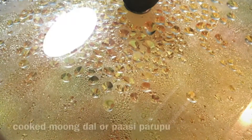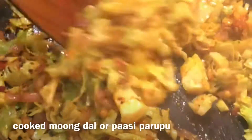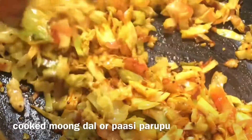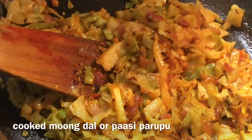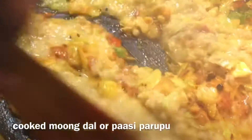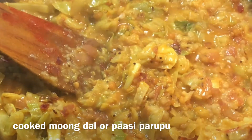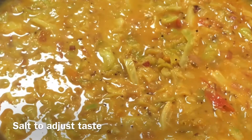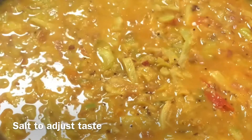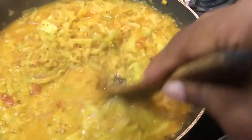Let it get cooked for at least three to four minutes. Once cooked, add the prepared cooked moong dal — I'm using moong dal for this dish. Mash it and add it to the kootu. You can add a little bit of water if needed. Let it boil well, add some salt to taste, then close the lid, switch off the flame, and the cabbage kootu will be ready.